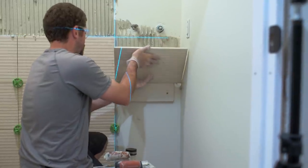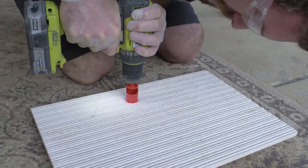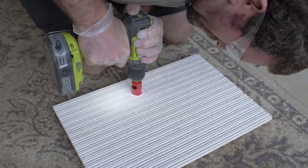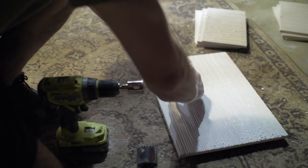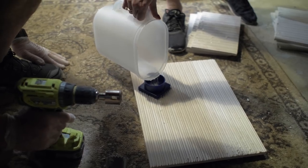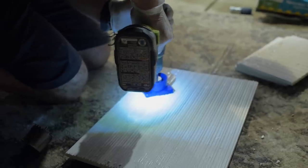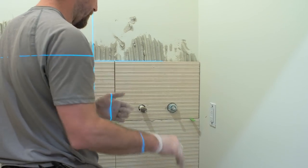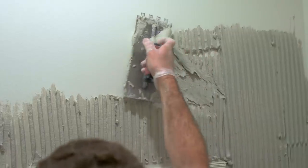We did have a few locations where we needed to drill some holes — one being the water supply line for the toilet as well as the faucet locations. We needed to drill holes large enough to go over those faucet locations and the water supply line. To drill those holes, you can't just use any standard bit, especially for a natural stone tile which is super fragile. You're going to want to use a diamond-tipped hole saw, which can be purchased at most big box stores in varying sizes.